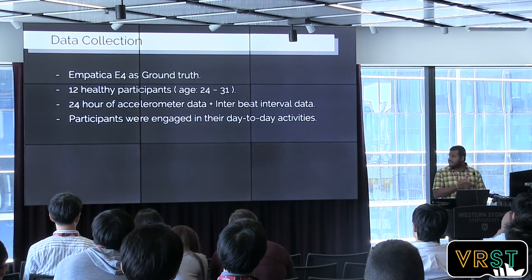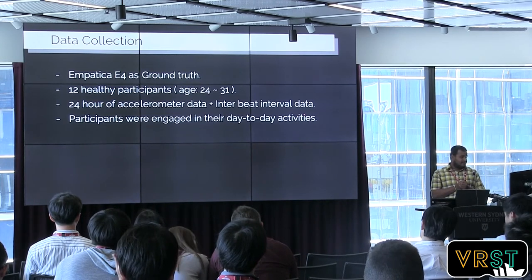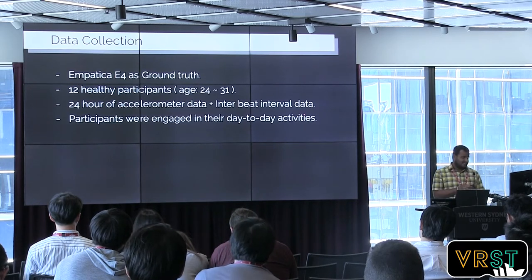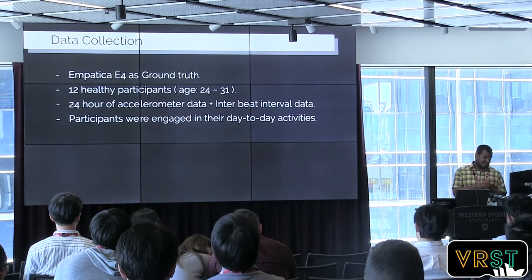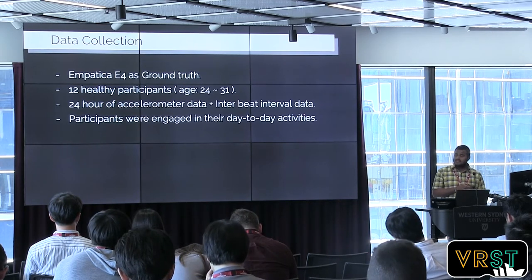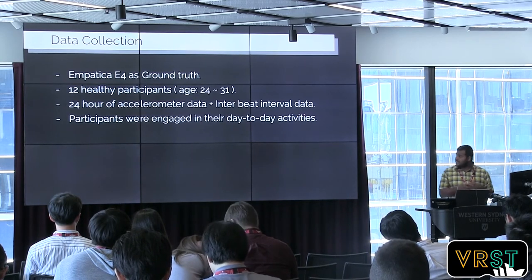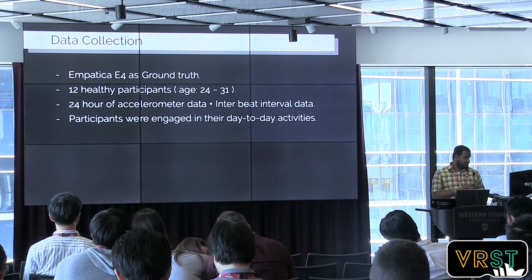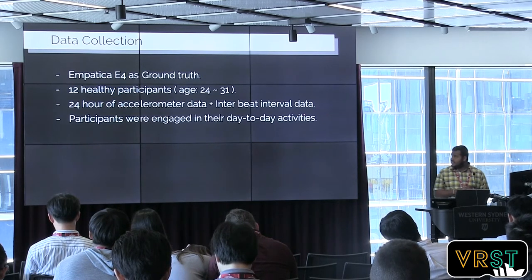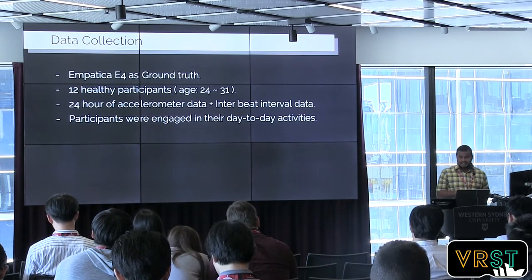So first, we recruited 12 participants. We used the Empatica E4 device, which is commonly used in HCI communities, to collect accelerometer readings, along with inter-beat intervals, which we can use to calculate the heart rate. We asked the participants to wear the E4 device for a whole 24 hours and engage in their day-to-day activities.